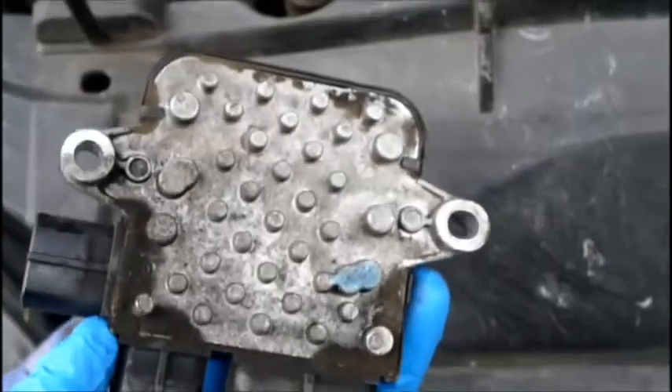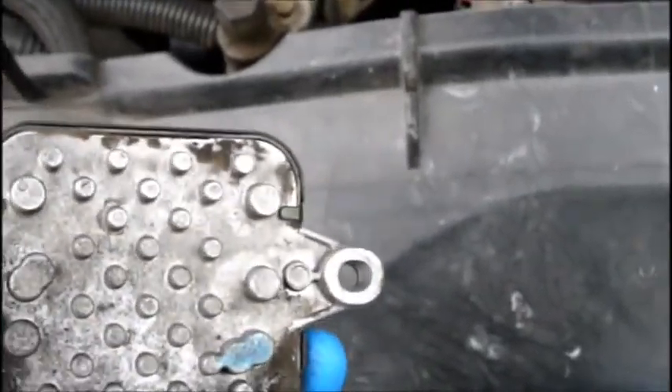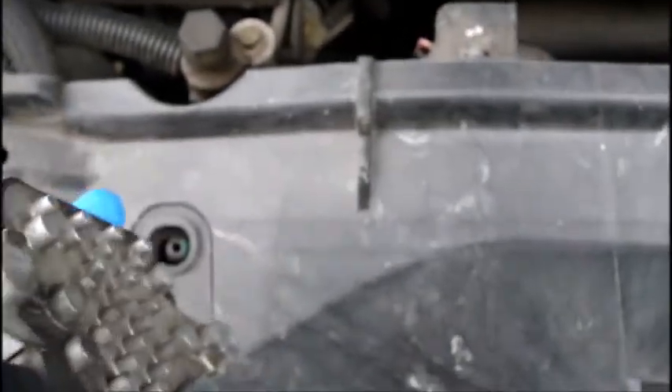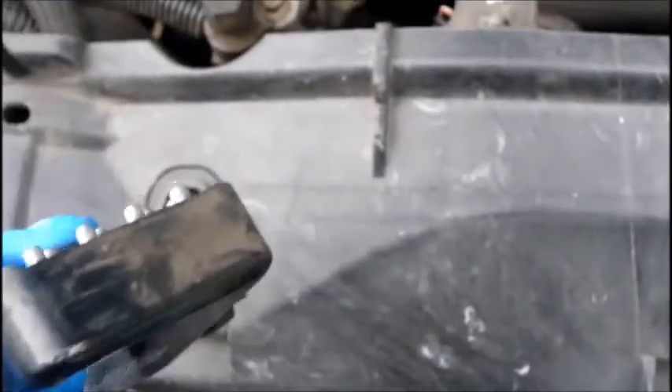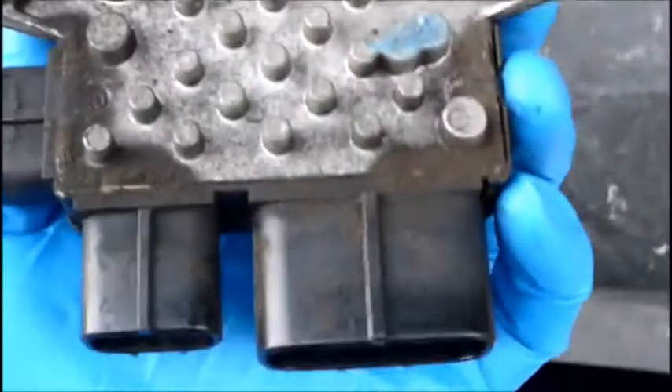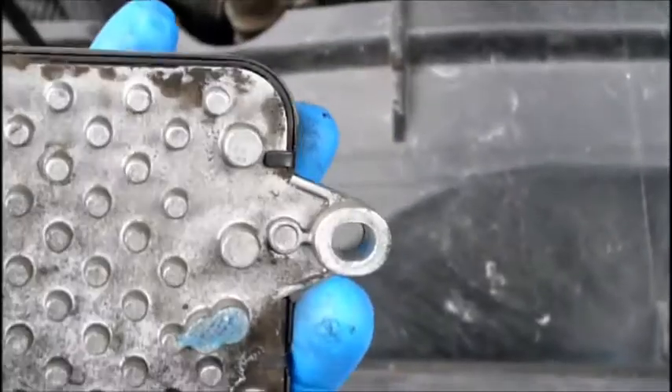We're going to explain how to remove and replace this. You can buy these online — lots of different places sell them, anywhere from $15 to $50. To tell you the truth, I think they're all coming from the same factory somewhere in China. The one I bought cost me about $18. What's common in these is that the circuit board inside cracks or gets a bad solder joint and starts messing up.